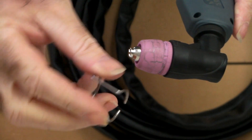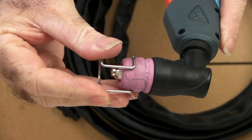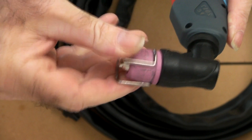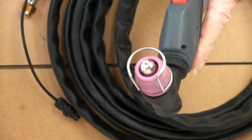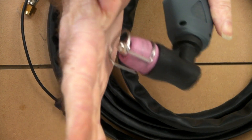It's quite simple really — all you do is just put that on there like so and push that in until it locates into the little hole there. This is still an HF start torch, which means it's not pilot arc, which means it still has to touch whatever you're cutting.